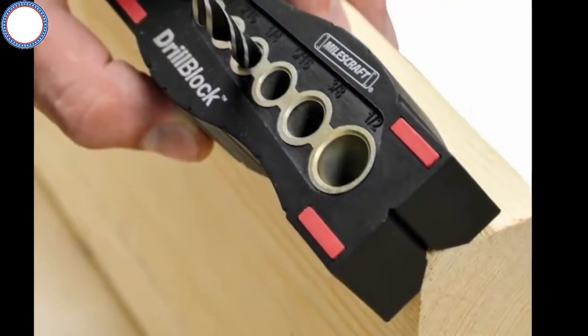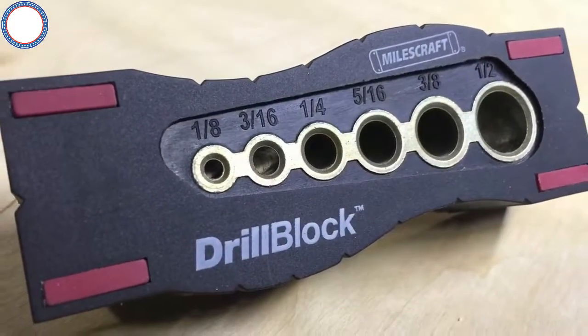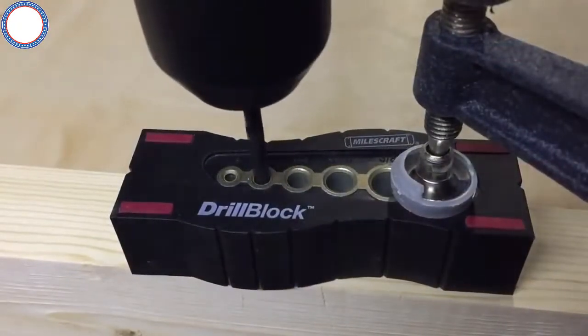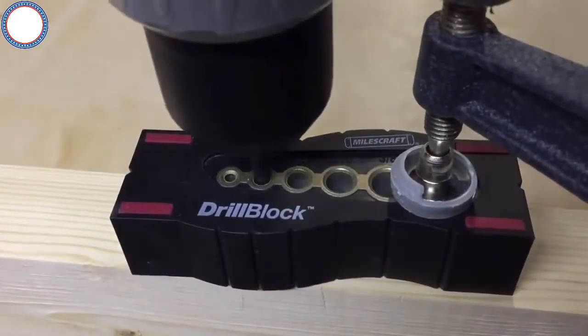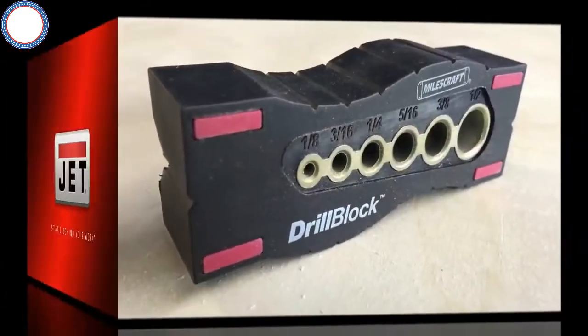On the top of the bushing block, there are six holes for common drill bit sizes: 1/8, 3/16, 1/4 inch, 5/16, 3/8, and 1/2 inch. Each bushing is held to a tight tolerance and allows you to drill at a 90 degree angle to any surface.